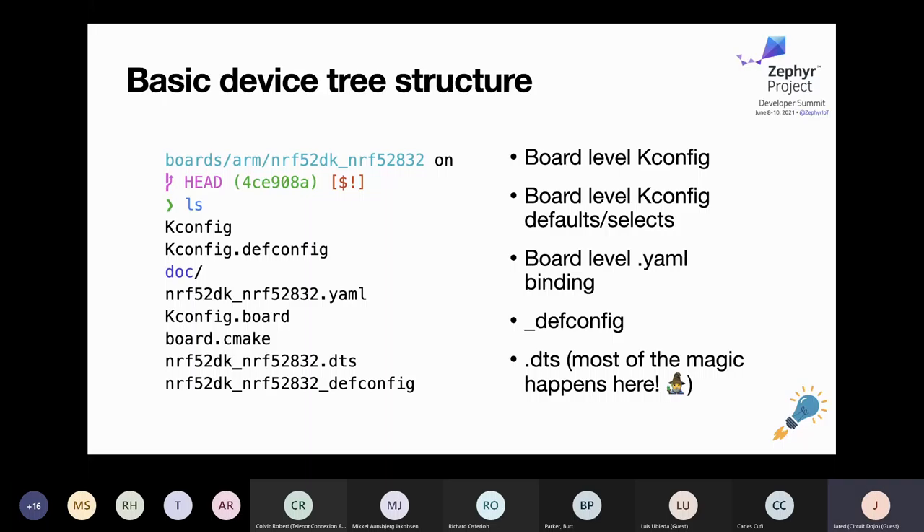Finally, the star of the show: the DTS file at the bottom — this is where all of the board definitions live. More complicated boards like the NRF 9160 Feather and the dev kits actually require multiple board definitions. This is due to the TrustZone configuration of the device, because there's a secure and non-secure partition. That's a subject for another talk, but if you end up working on a device with TrustZone, you might have to set up a common plus two sets of device tree definitions.